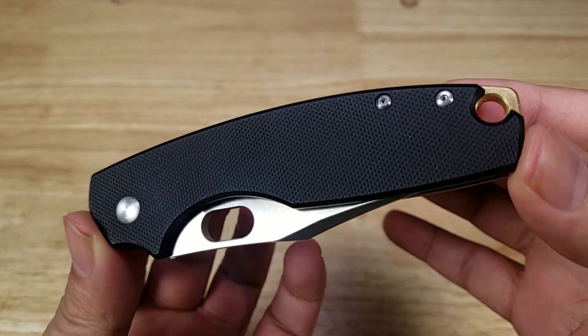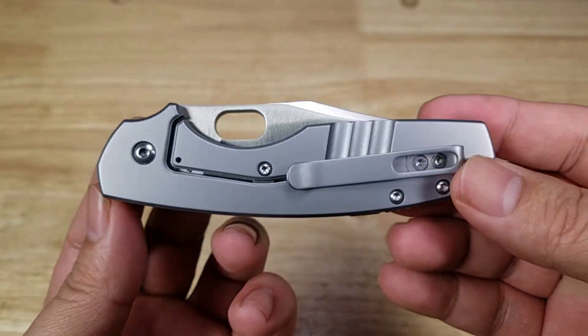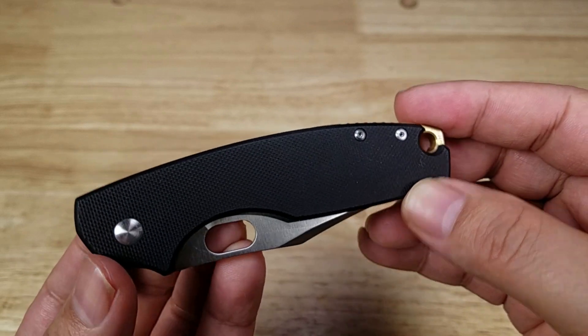Welcome back everybody. Thank you for watching another video. Today we're going to be having a look at a CRKT icon on its fourth version.